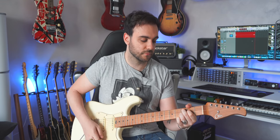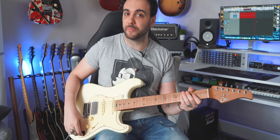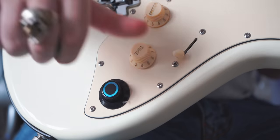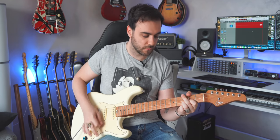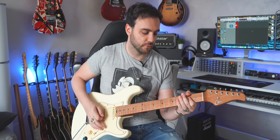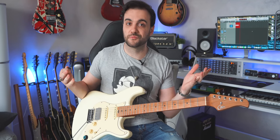There's no need for an amp or a plugin. How cool is that? This is how it sounds when the guitar is turned off. But then, if we turn this magic knob... this is how it sounds. Pretty cool, right?